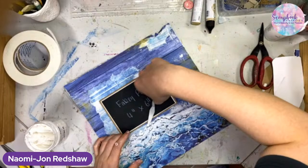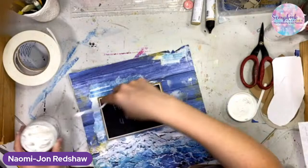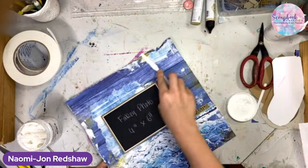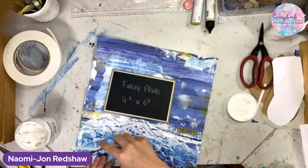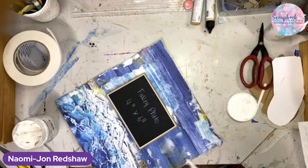A little bit more modeling paste. I think I'm adding modeling paste for the sake of it now.